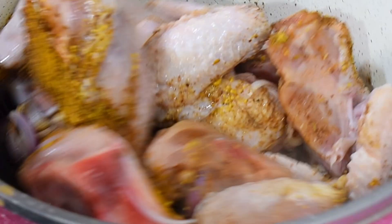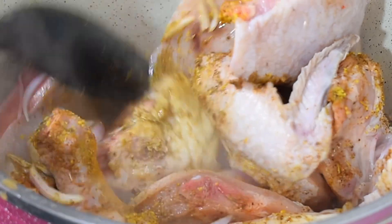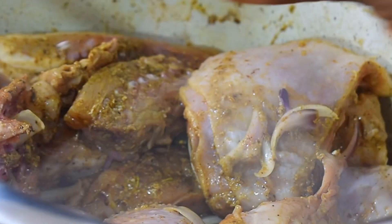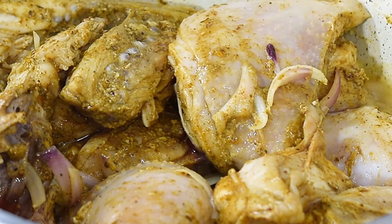I didn't add any water to this chicken because while it's heating up for about 10 minutes, the chicken is going to produce some juice which will be used in steaming it. I'm going to leave this to steam for about 10 to 15 minutes on a low heat.